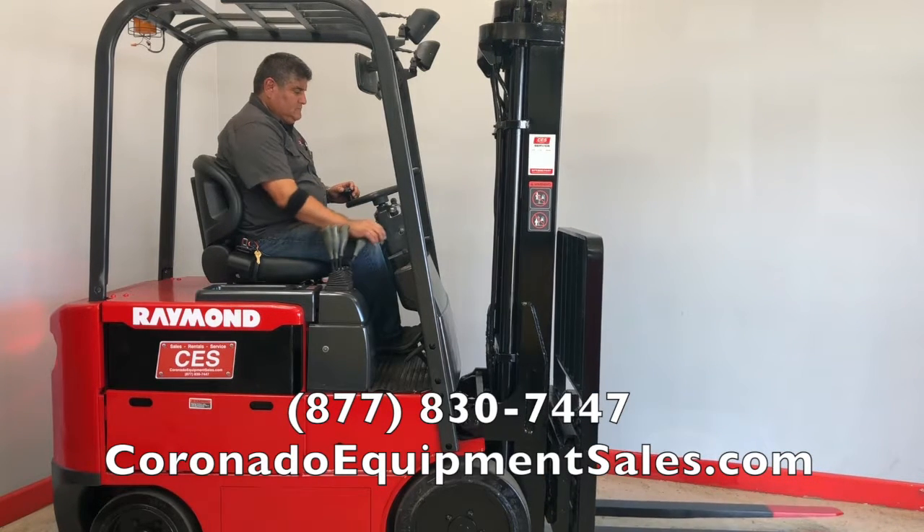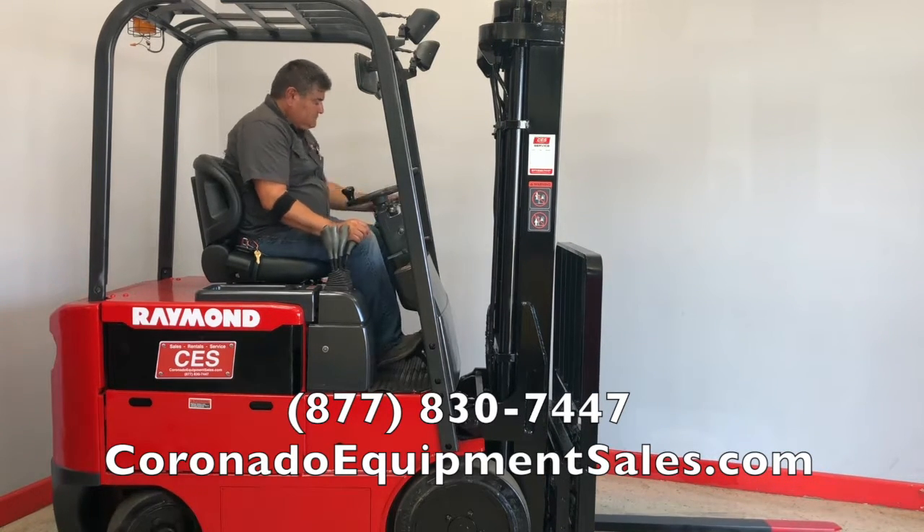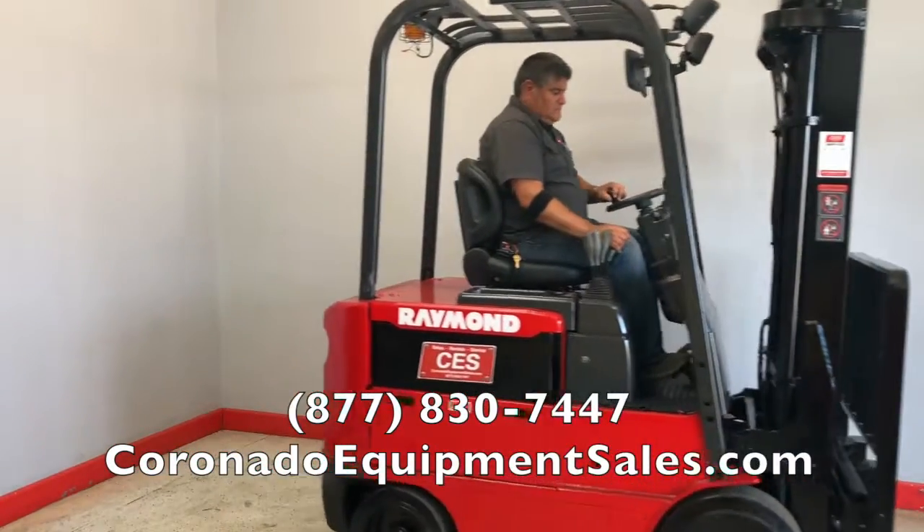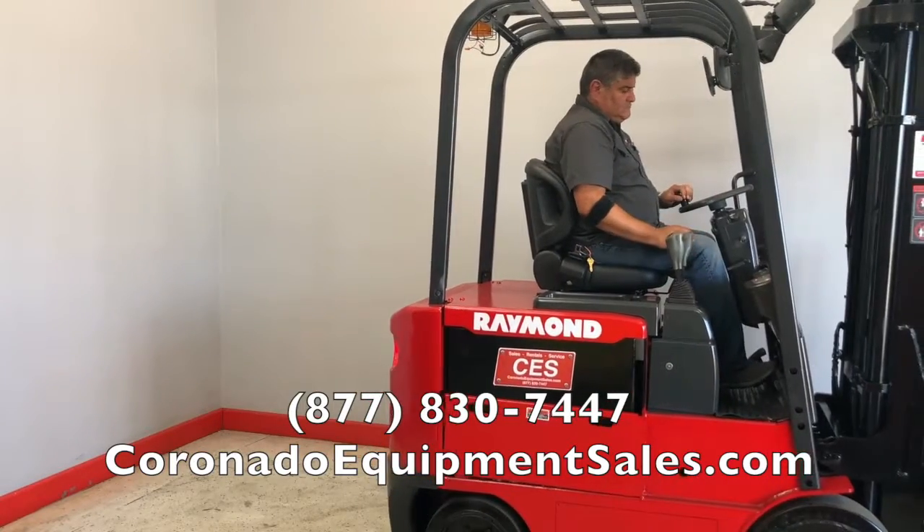On our website, coronadoequipmentsales.com, we have a service page where you can fill out a service request and somebody will get right back with you.